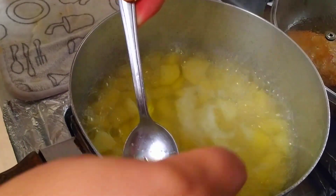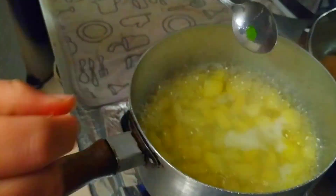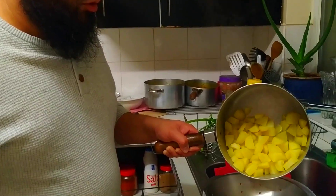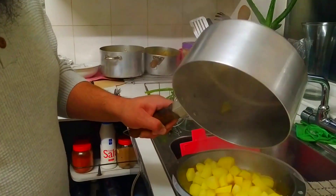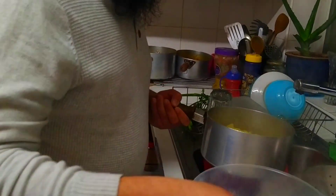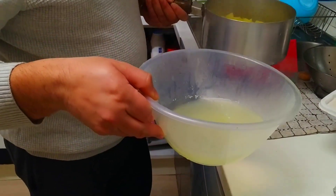Let's just check on these potatoes — they're done, they're ready for mashing. They've been boiling for about 15 minutes. I'm just gonna drain it all off. See, that water is just full of starch — full of goodness from the potatoes. You can use that to water your plants or add to your compost heap; it's great fertilizer.